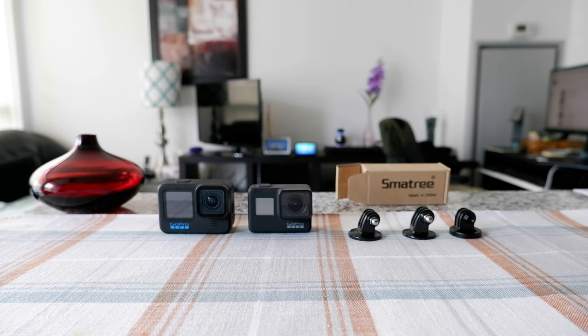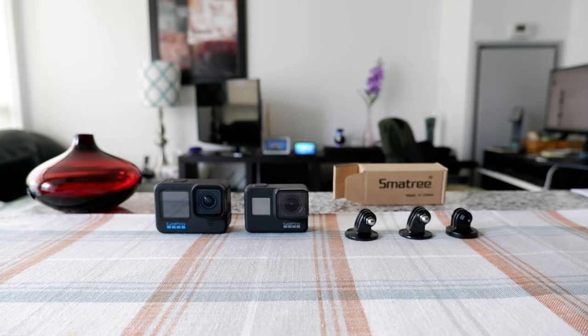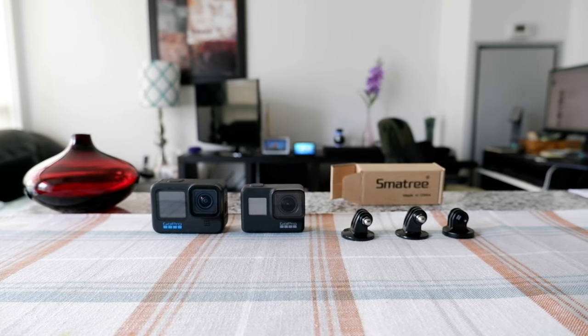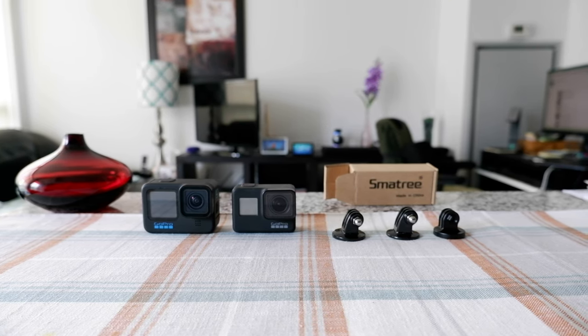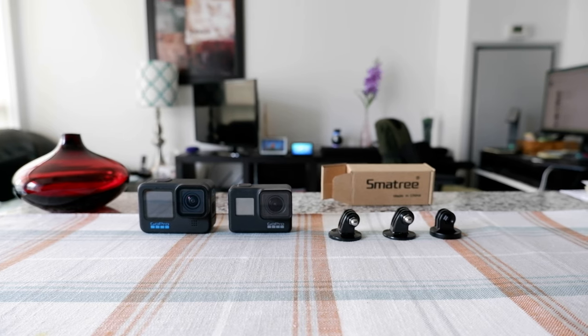This happens to everyone and today I'll show you how you can prevent it. Hello everyone, this is Ahmed Don of Ahmeddon.com. Today I'll have another episode of GoPro tips and tricks, and I'll talk about GoPro tripod mount adapter.